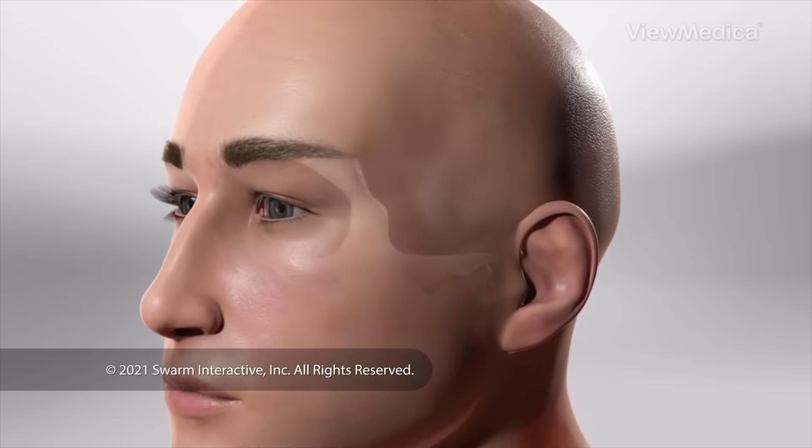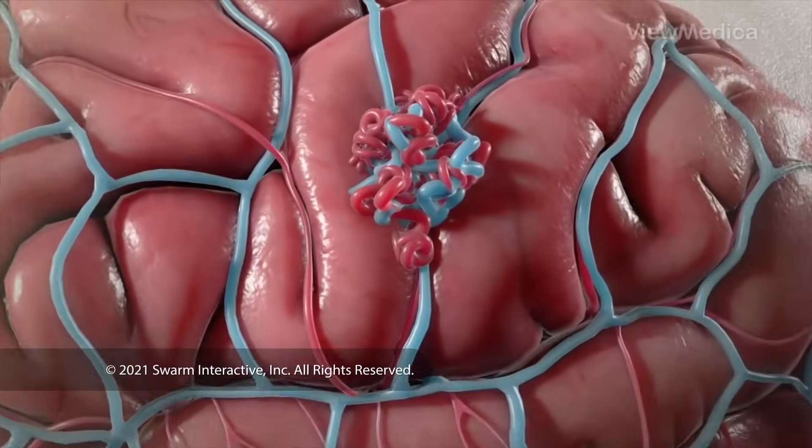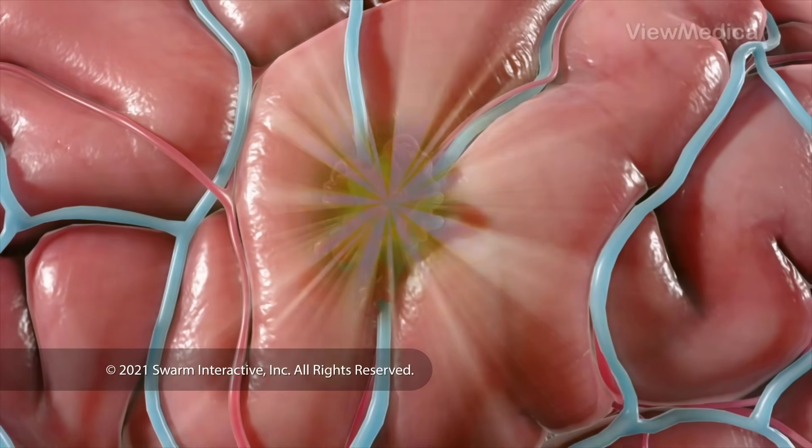This is a way we treat a tangle of blood vessels called an AVM in your brain. It uses focused beams of radiation to shrink and destroy the AVM without needing an incision.